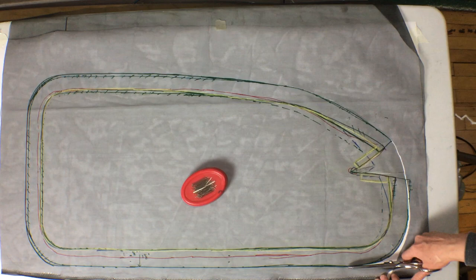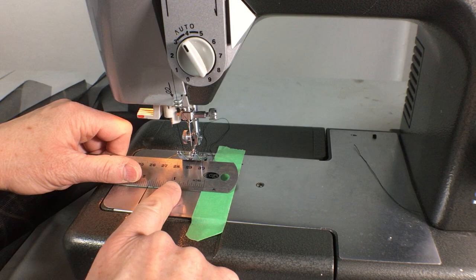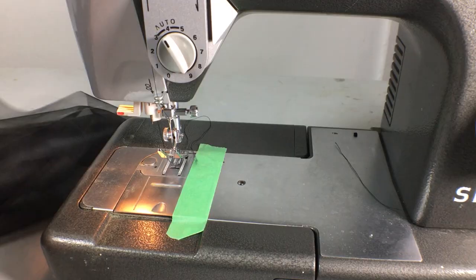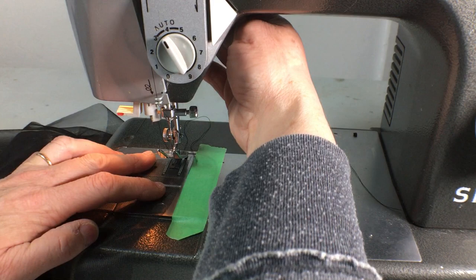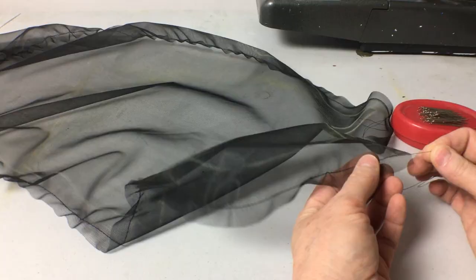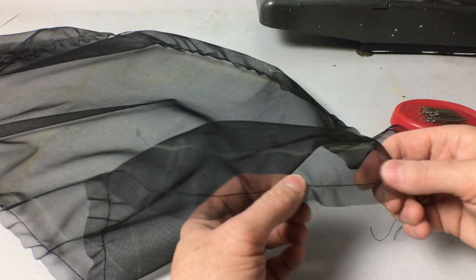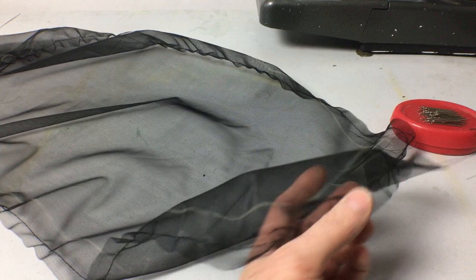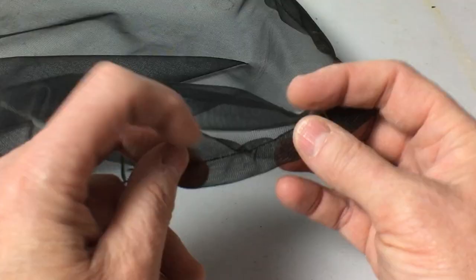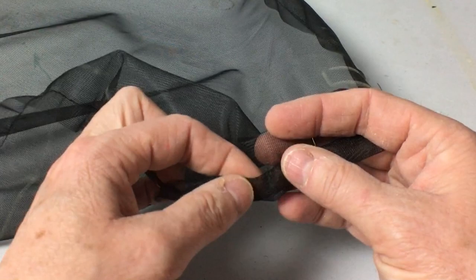To be able to turn the hem over neatly in the rounded corners I'll need to ease the fullness of the fabric. To do that I'll sew a line of loose stitches where the first fold will be. I've measured half an inch and marked it with green tape and set my machine to its loosest stitch. Now I gently pull on one of the threads to gather the fabric slightly. Ideally you want to pull on the bobbin thread from the underside of the fabric because it will pull more easily. If I need to, I can pull the thread a bit tighter as I go along to make the hem lie flat. Now when I turn over the hem and pin it, the excess fabric can be smoothed into place.